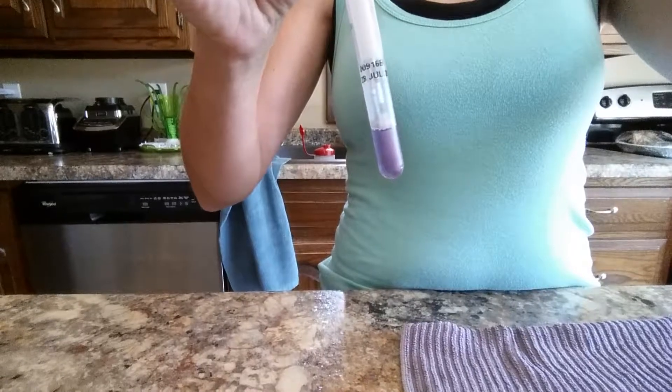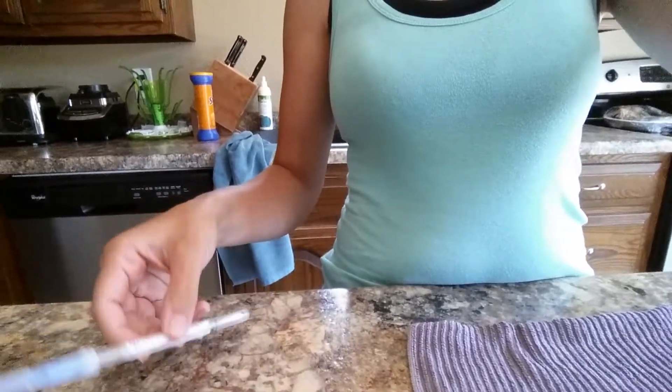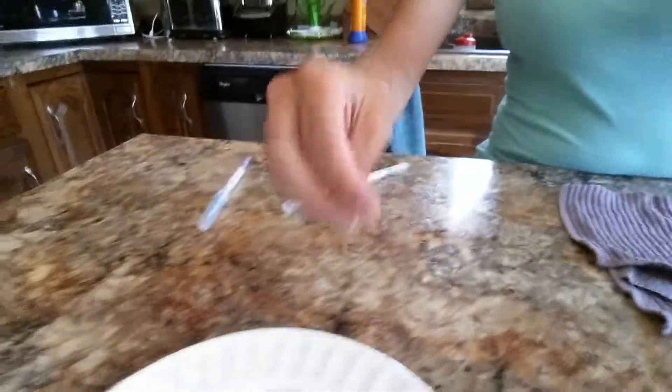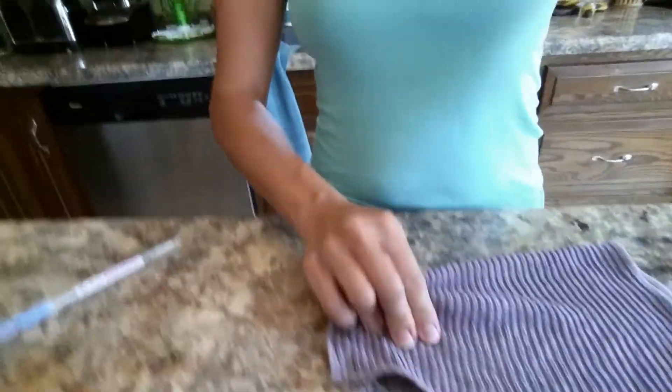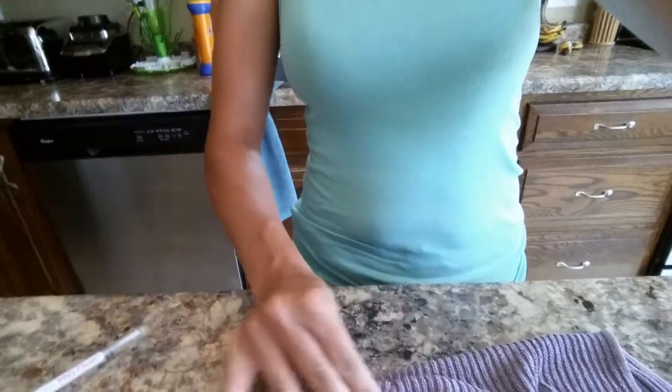Hi everybody, this is Christy. As I was making breakfast this morning and I cracked the egg and got the egg yolk all over my fingers, wiped it on my kitchen cloth, I thought, hey, I have yet to test the kitchen cloth with something like egg yolk, because that is something that we worry about when we're cooking, so I thought we'd give it a shot. I've got some egg yolk here.